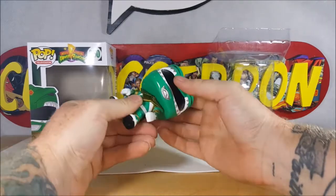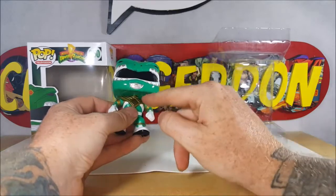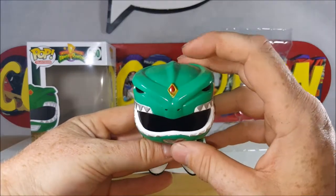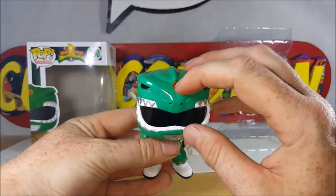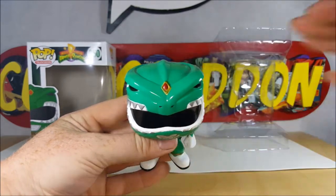His head does turn like most pops, it is kind of tight because of the dragon shield. Very nice detail on the helmet. The paint is a little bit sloppy inside the jewel — they could have filled that in a little bit more.